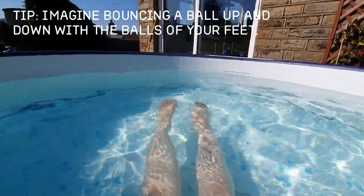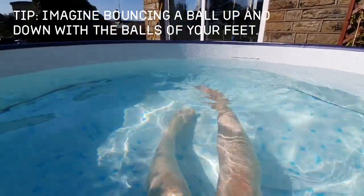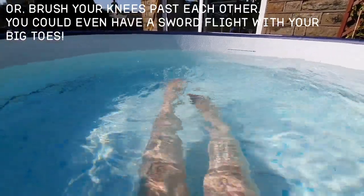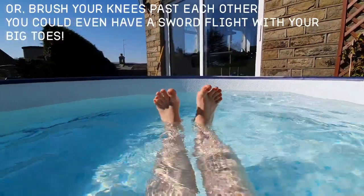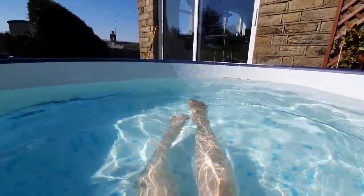The action is a little bit like a ball bouncing towards the floor and back up again. Nice loose ankles, nice pointy toes — you don't want your toes flexed up like that, that's no good. They need to be pointed and loose. Flippy floppy.